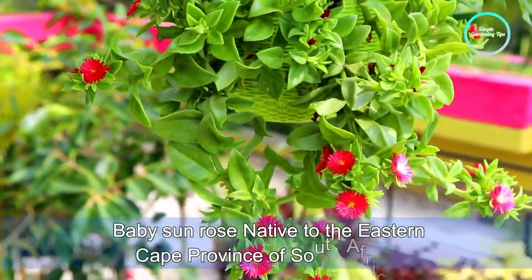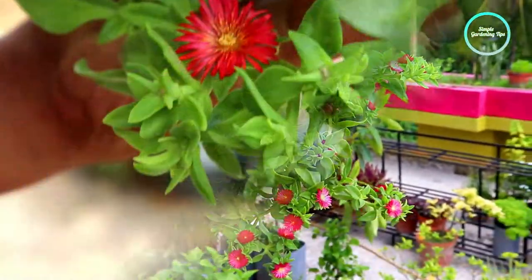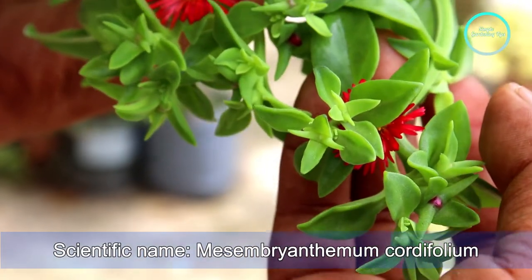Baby sandals is native to the eastern Cape province of South Africa. Its scientific name is Mesembryanthemum cordifolium.